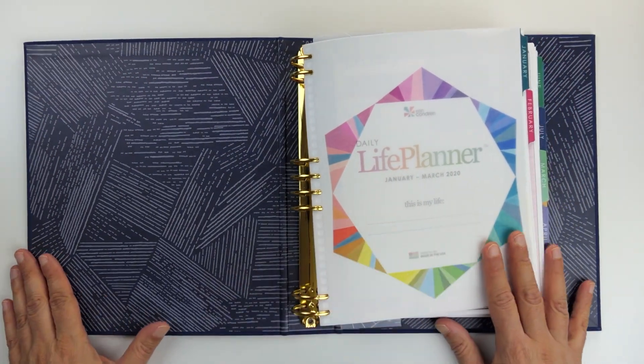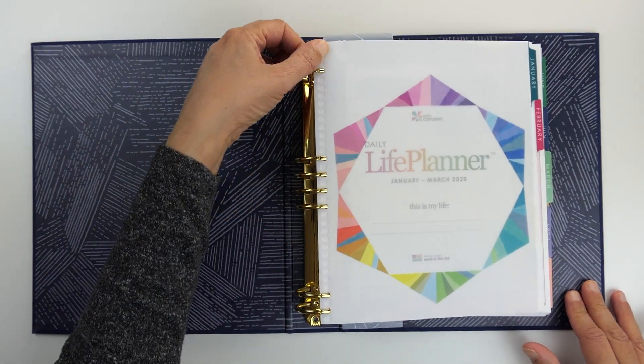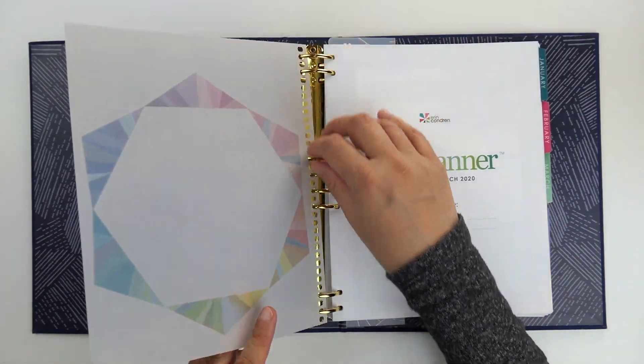So let's take a peek inside. Inside is an Erin Condren pattern on the inside of the binder, and then you have a vellum sheet, and then your planner pages.